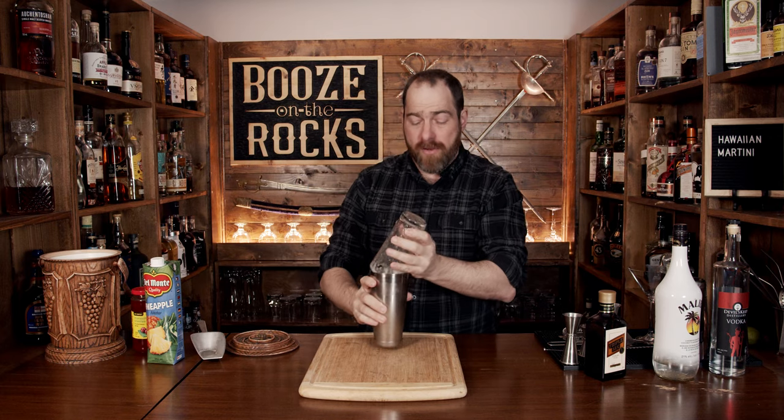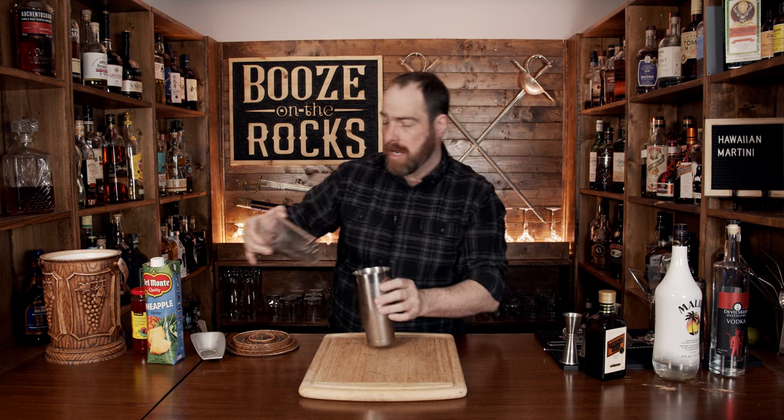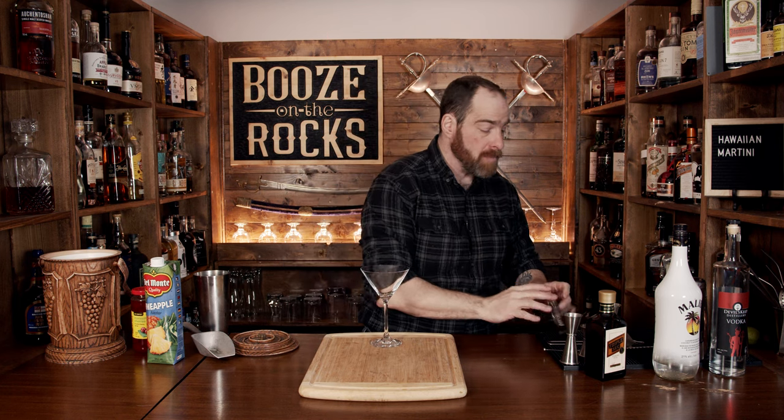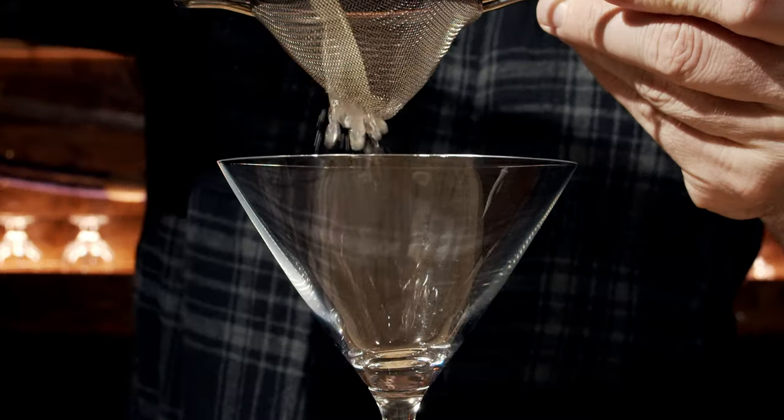Pop that off with the strength of a thousand Hawaiian pineapples. Put that to the side and grab yourself a martini glass. We're going to do this in a nice up style, but make sure you filter out any of the pulp or ice crystals.